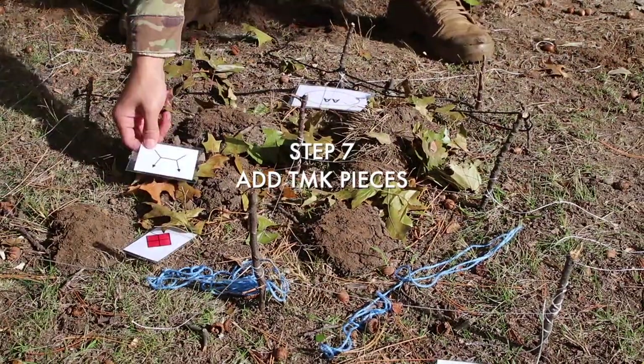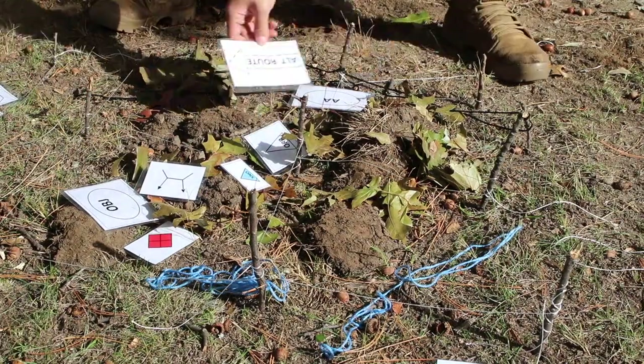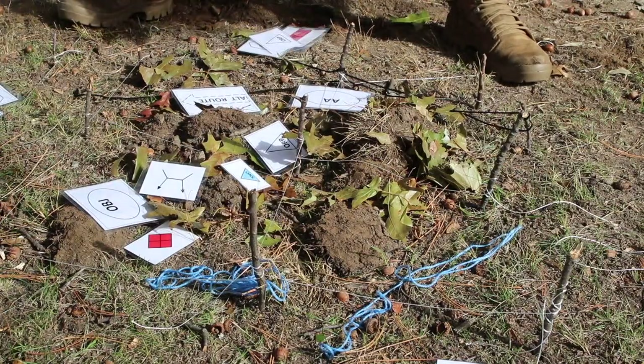Step 7: you want to add your TMK pieces. Place them where you're gonna be during the operation. You can see the enemy is gonna be there, and the assembly area is over here.